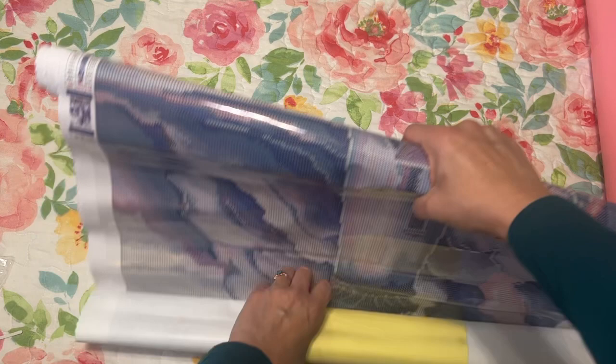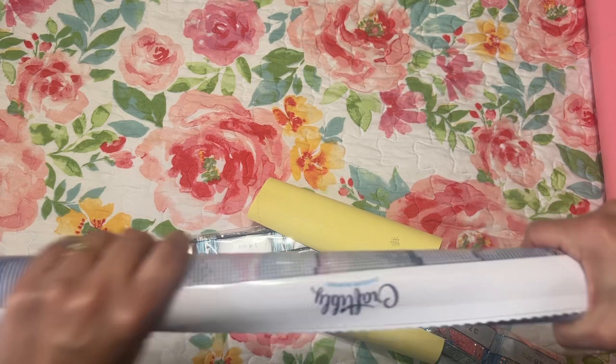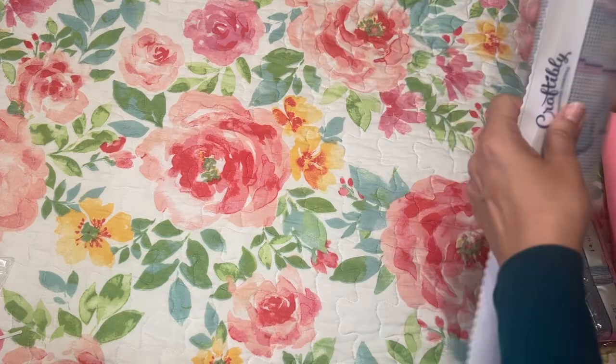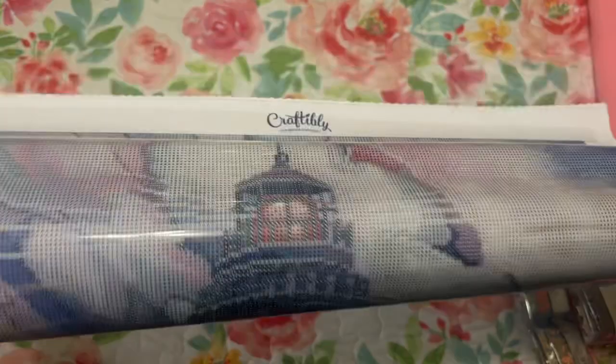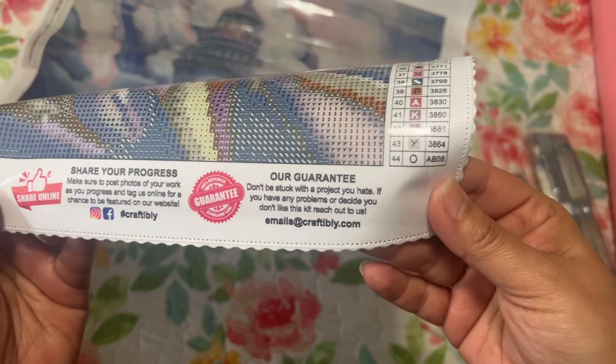I actually rolled it nicely — you know how I always have trouble with that. There's a Craftably diamond painting logo, and then you have your chart with your number, your code, and your DMC number. On the bottom you have their guarantee and all that fun stuff.